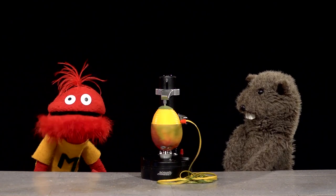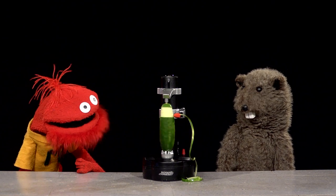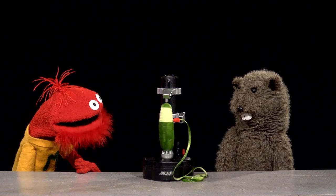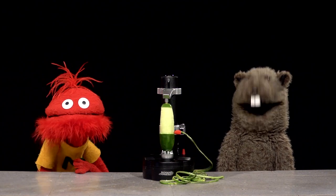I think this one's faster. Let's peel a cucumber! No way, this is pretty good. Cucumber, mango, and potato all have the same kind of skin, right? Yeah, I guess that's true.